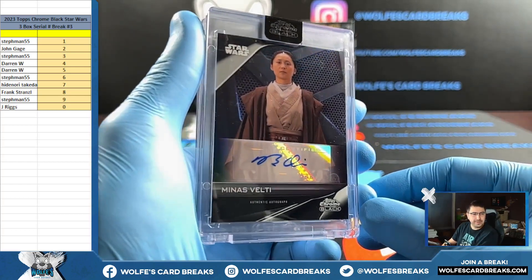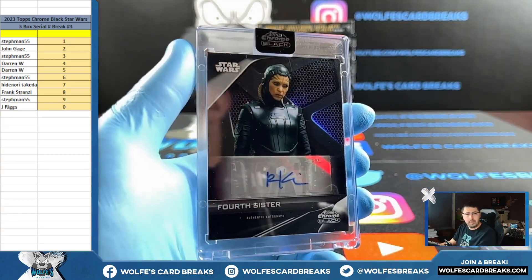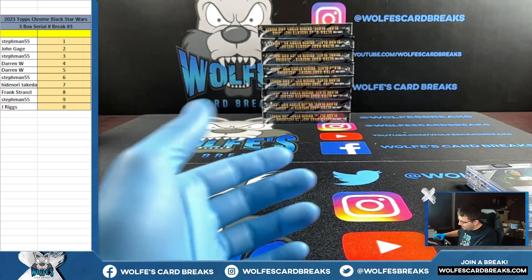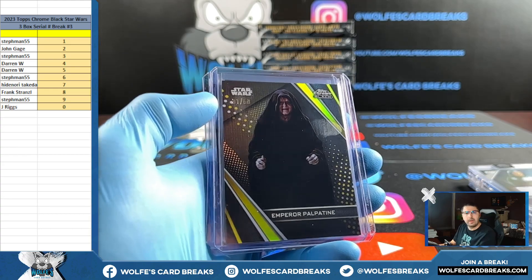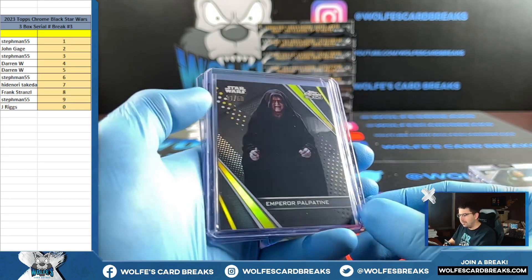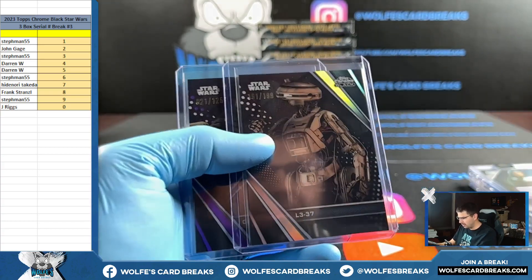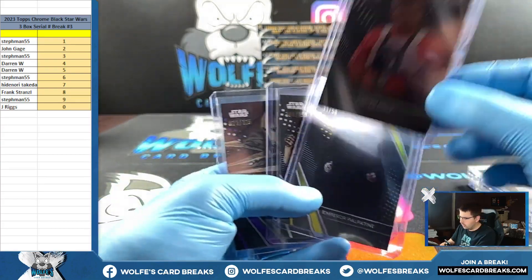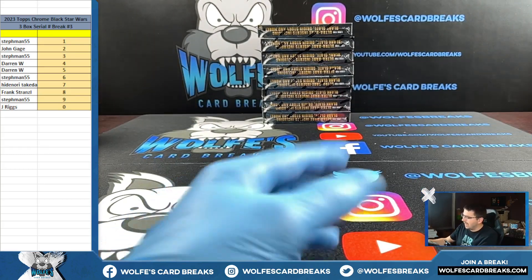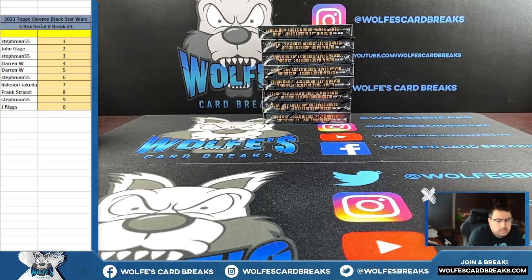I don't know — I'm telling you, I read at like a fourth grade level. What did I say on that? Nine spot? One spot — one spot. Five spot. Oh wait — Palpatine, 31 out of 50. I don't know what I'm thinking ever. That was one — one, one, one, one, and five. Star Wars Topps Chrome Black three box cereal number three done. We got number four on the website — sell it out and we will rip it. I also have another case of this sitting over here — I only got two cases though. You guys should hop in on the Star Wars.